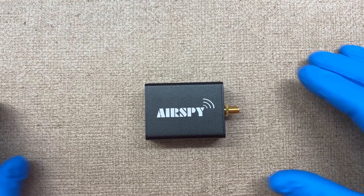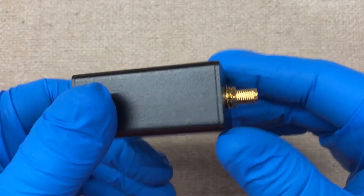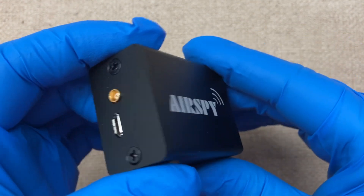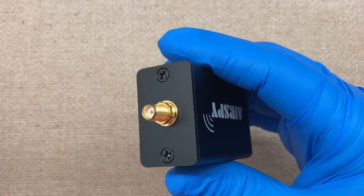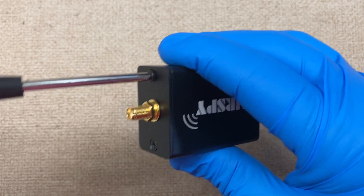Alright, fuzz pie guy here. You're looking at the AirSpy, so we are going to open this guy up and see what it looks like inside. We're just going to take these two screws off.